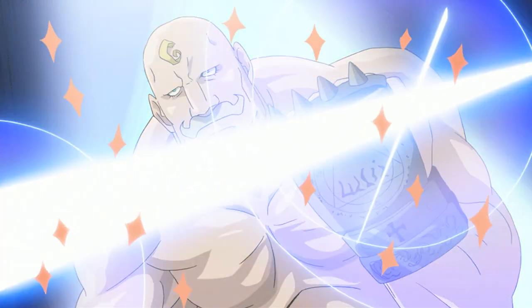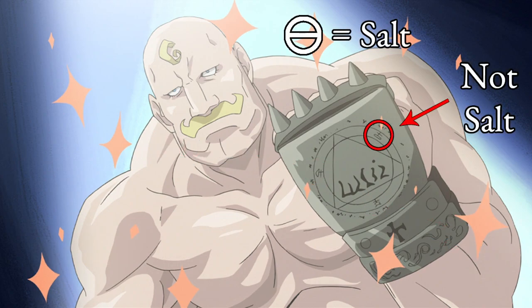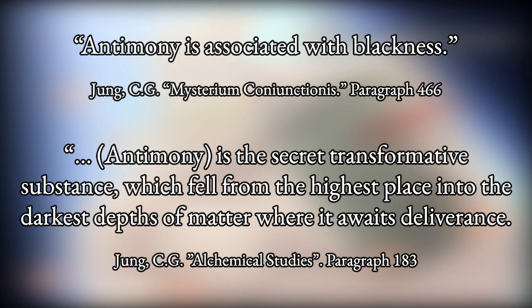One place is on Armstrong's metal glove. Here we see the alchemical symbols for sulfur and mercury, Sol and Luna. However, curiously, we do not see the alchemical symbol for salt, but for another compound known as antimony. In alchemy, antimony represents blackness — the darkest depths of matter. In other words, Prima Materia.